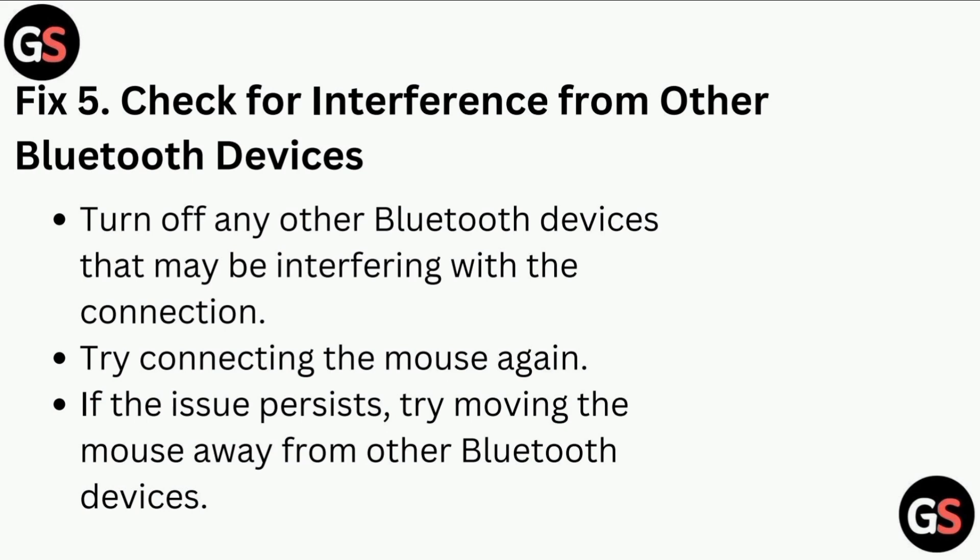Fix 5: Check for interference from other Bluetooth devices. Turn off any Bluetooth devices that may be interfering with the connection and try connecting the mouse again. If the issue persists, try moving the mouse away from the other Bluetooth devices.